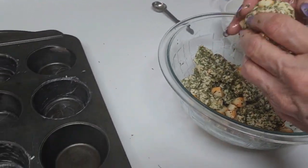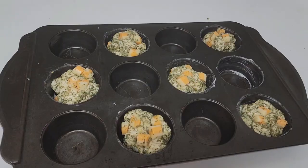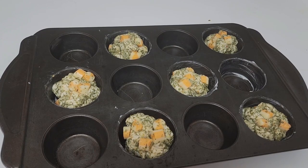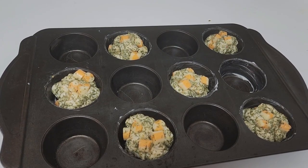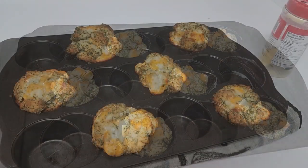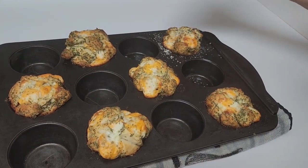These balls are going to go into a greased muffin tin. These are now going into a preheated 375-degree oven for 15 minutes or until golden brown. Our cheesy biscuits are done!